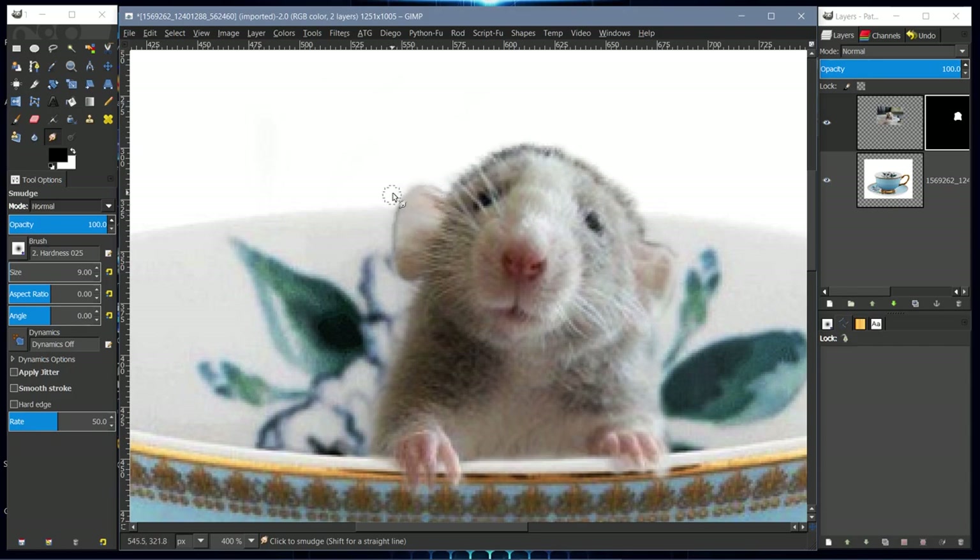Moving the white into the black and the black into the white gives us some fur texture. We'll zoom out to look at the image and see how it's faring — zoom out to 100%.